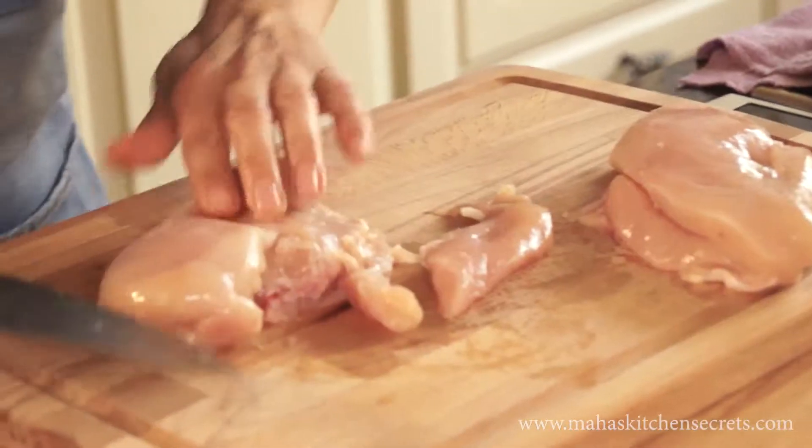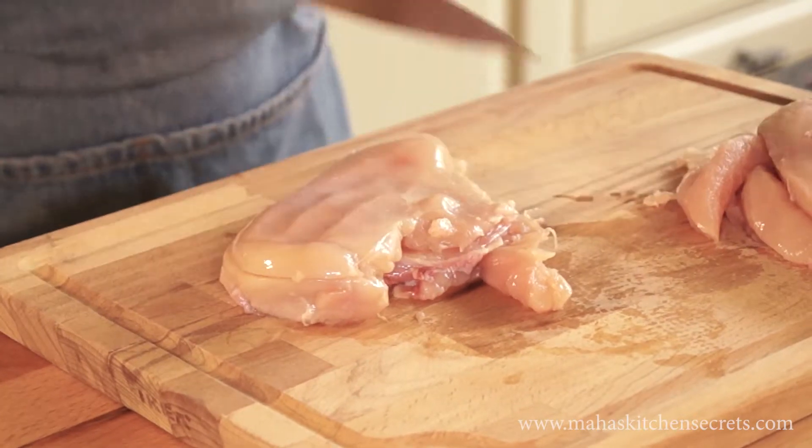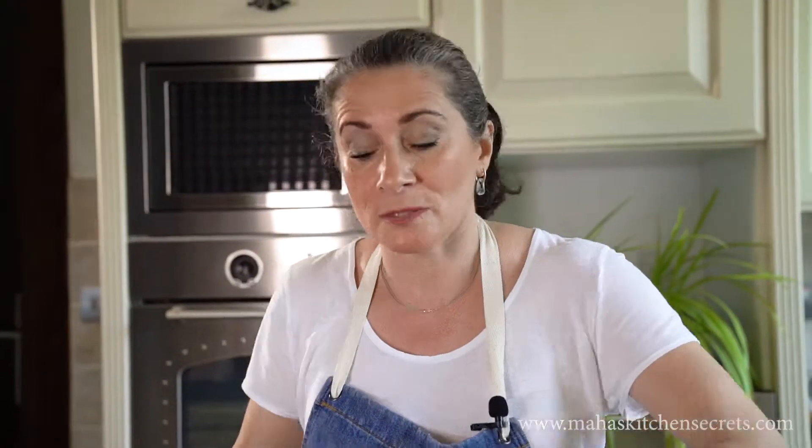Half a kilo of chicken breasts. I'm going to slice them lengthwise so I can have thinner strips, and that's going into my sauce. Leave it to marinade in the fridge for at least one hour.